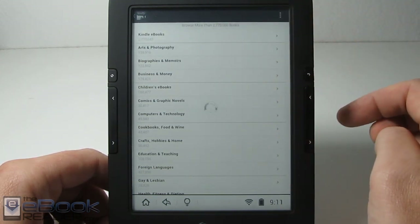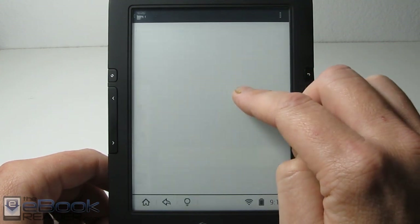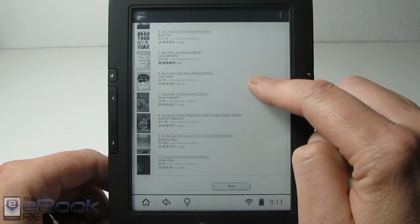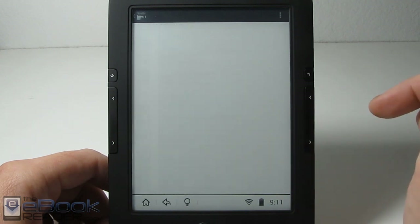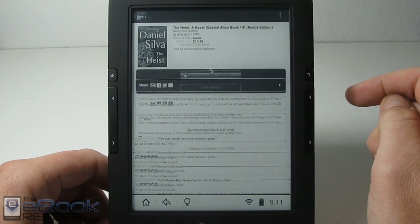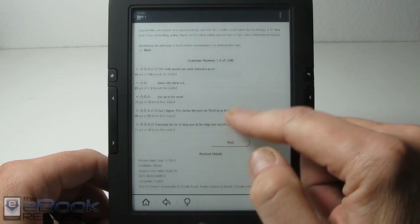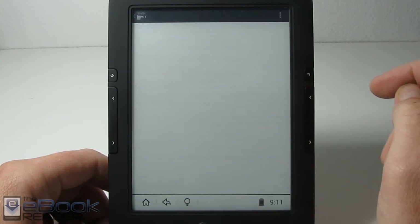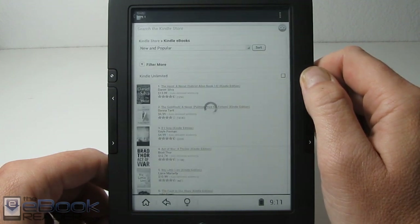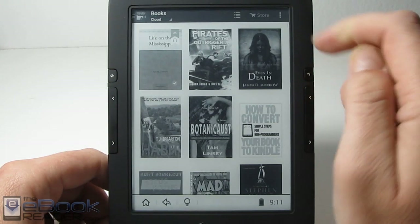Everything lays out — you can see the white background, you've got the black text, and the same goes for the description pages for these books. When you scroll it automatically enters the partial refresh mode on the device so it makes scrolling smoother. The whole layout of the bookstore works tremendously better on this device compared to the Onyx T68 where it was all black background and hard to read, and it would crash a lot. On this device it actually works quite well as far as the Kindle store goes.